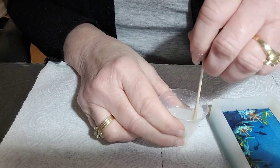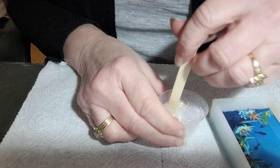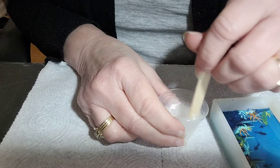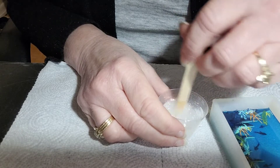I do use a heat gun. Some people like to use a torch with their resin, but personally I prefer just to use my heat gun. There are some air bubbles in the mix, but that's manageable.